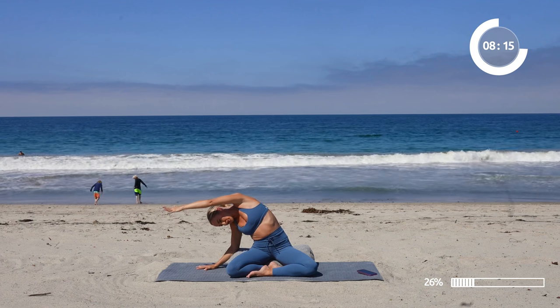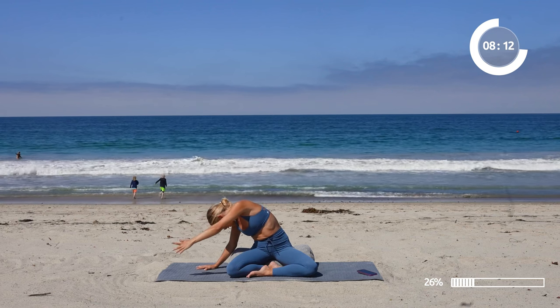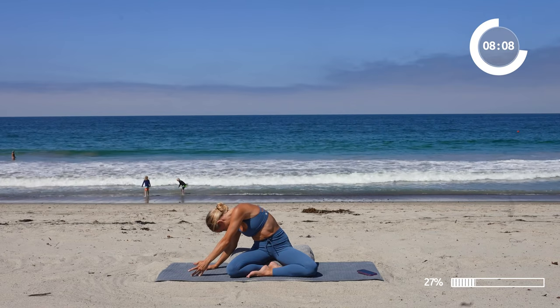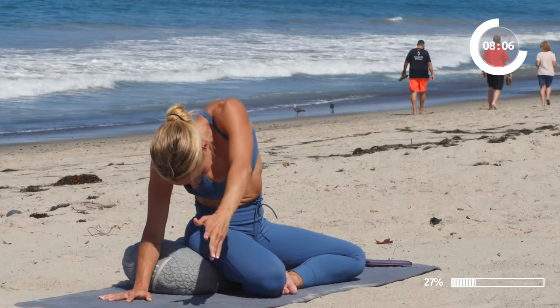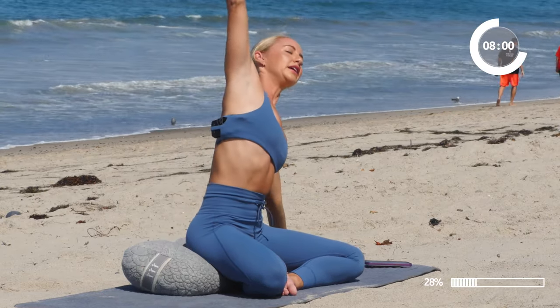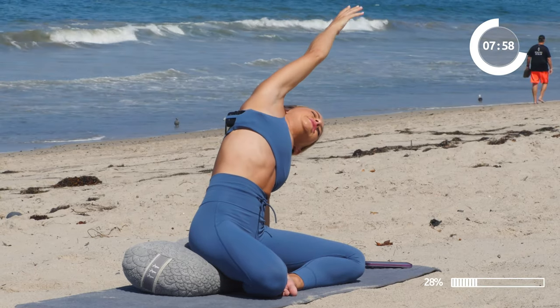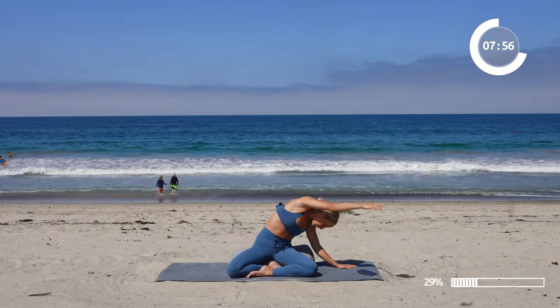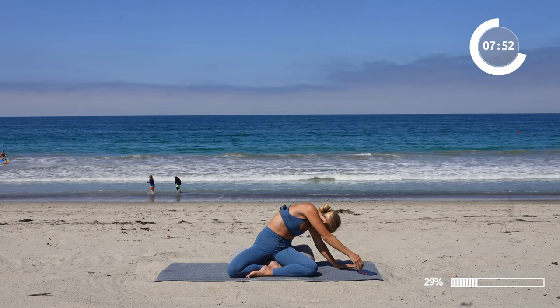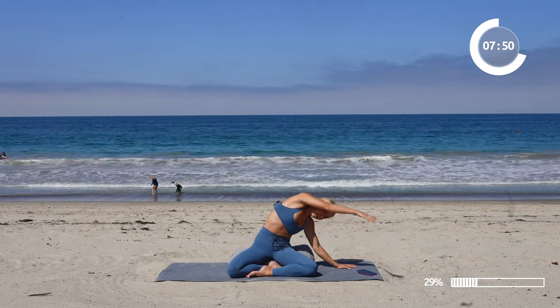Feel the low back stretch. If you want, you can add a little twist here, facing down like you're looking into your right pocket, and then open up to the side again. Lift up — feels so good. Inhale in, exhale, bend to the side. Go ahead and look over to your pocket. Then open to the side and come on up.